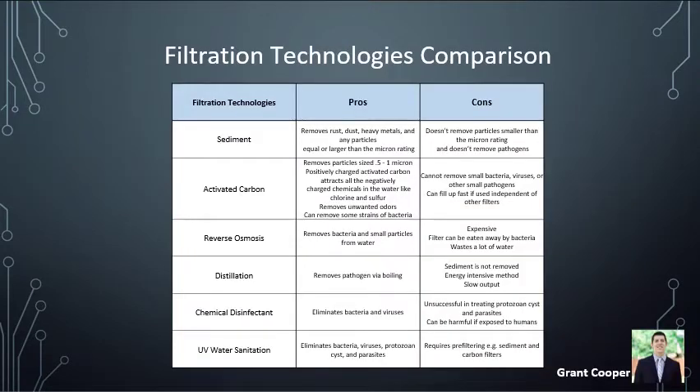Before choosing the filtration system, we needed to learn about all the different filtration technologies. It came down to chemical disinfectant or UV water sanitation. We decided to go with UV because it was the best at killing all types of pathogens — whether bacteria, viruses, protozoan cysts, or parasites. There were cases where chemical disinfectants could not kill parasites or protozoans, leading to around 200 deaths in the United States. The con of UV water sanitizer is that it requires a pre-filter to remove sediment, since bacteria or other pathogens can hide behind particles and avoid UV rays.